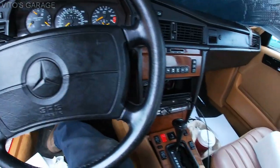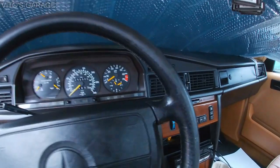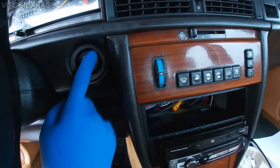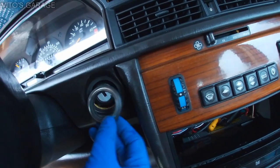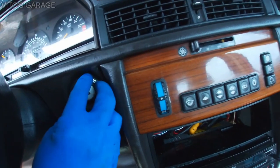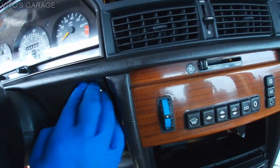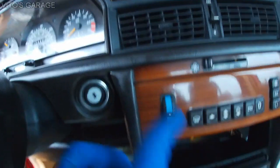The last thing we need to do is install this decorative trim around here — it can look really nice. This trim is super easy to install, you just carefully push it in, like so. And that's it — ready to go.